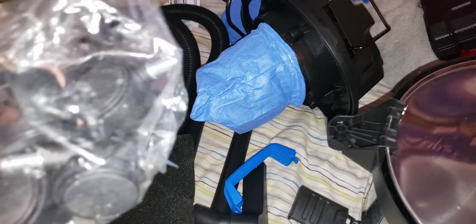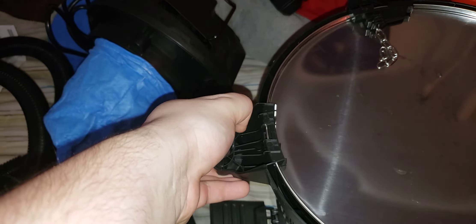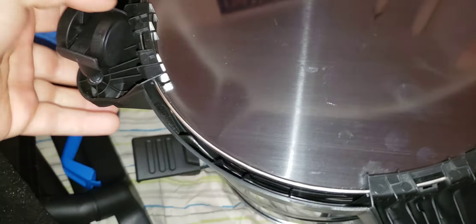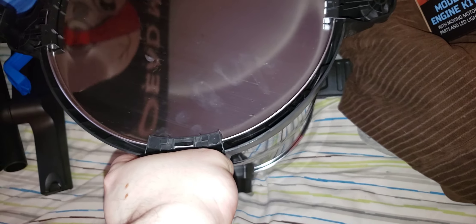Now we need to open up our casters. Give me a second while I open up the casters. You're simply just going to take them and push them down into place. Might be difficult because it's new. So you're simply going to take your four casters and push them down into place like this. Getting it stiff because it's new.